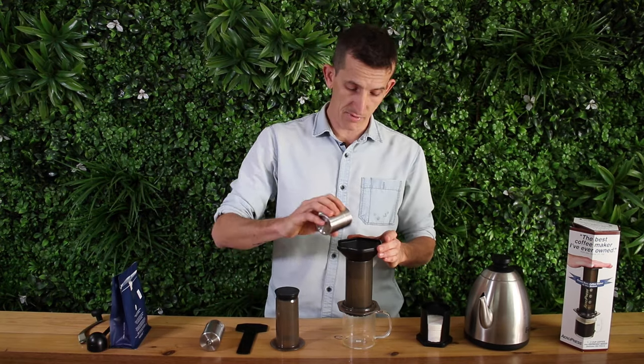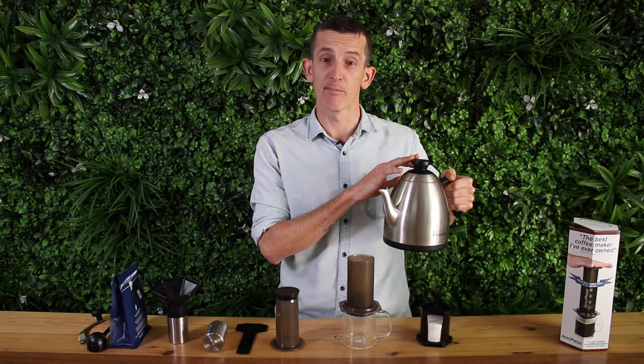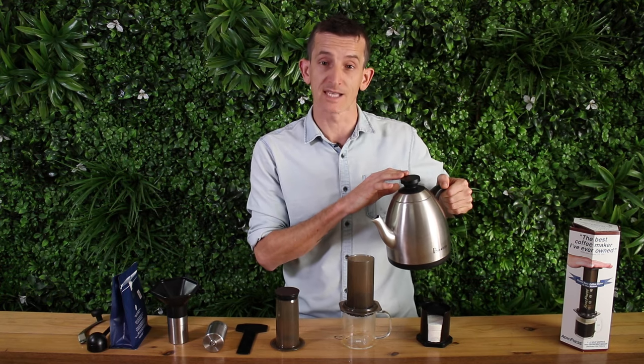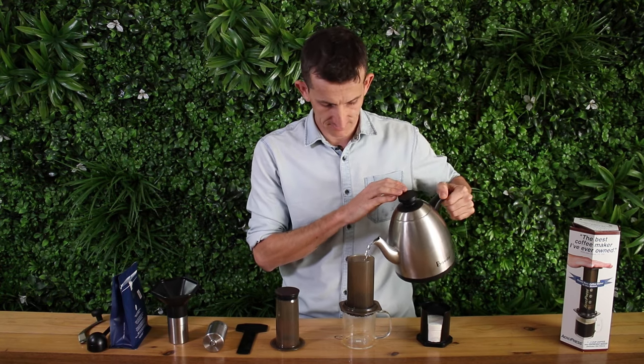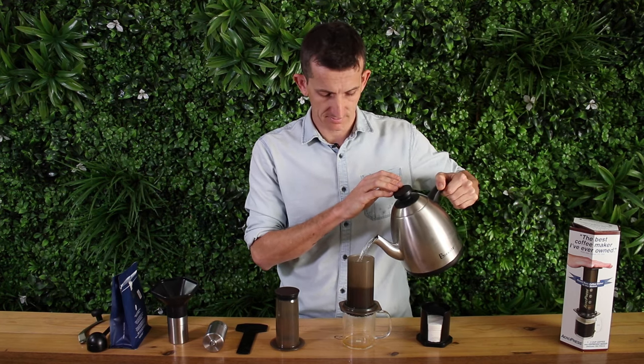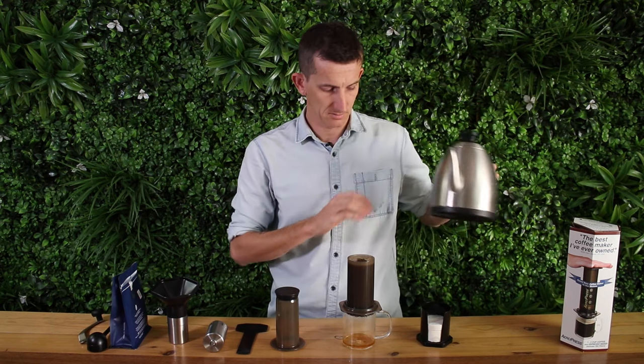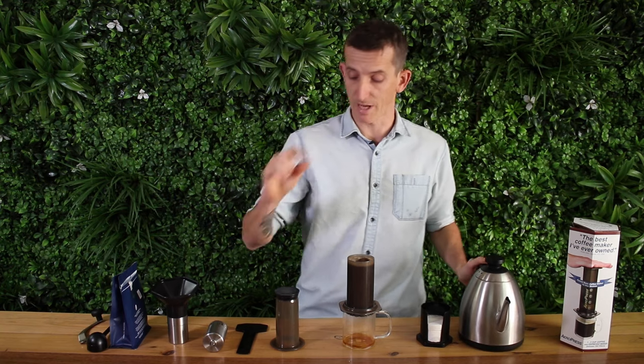Place the grounds into the Aeropress. You want to be using around 94 degrees Celsius water, or just off the boil. From this point it shouldn't take more than about two to two and a half minutes to complete the full extraction. Start pouring the water in and start your timer, filling it all the way to the top but just leaving a small gap at the top.